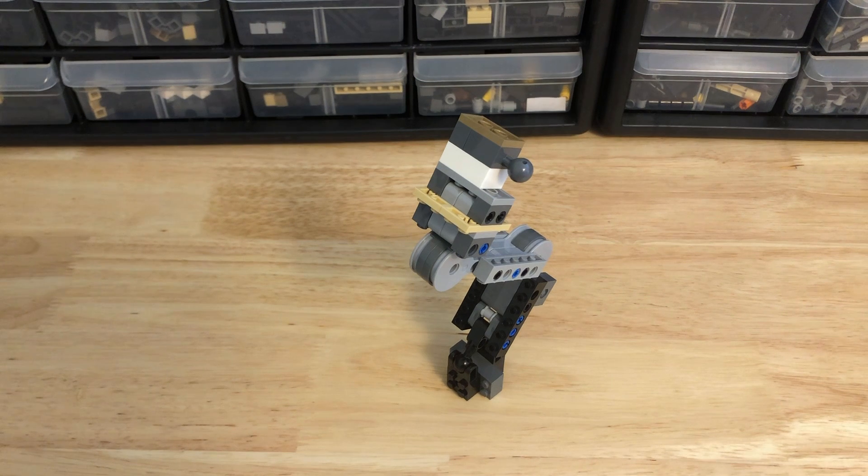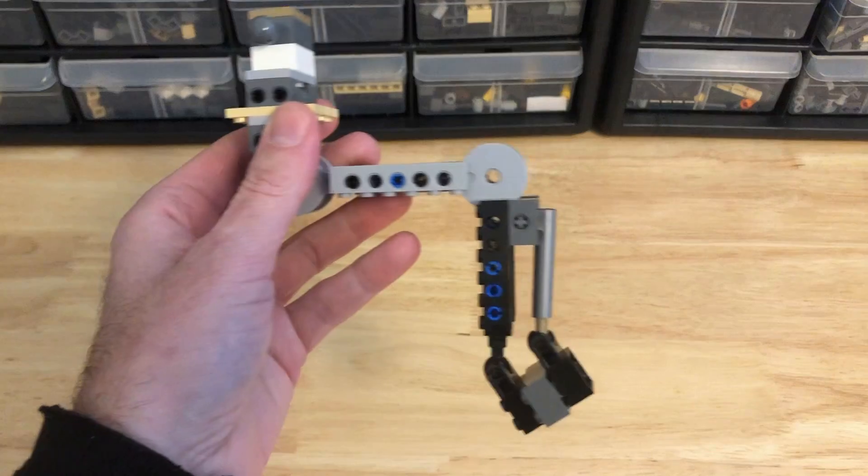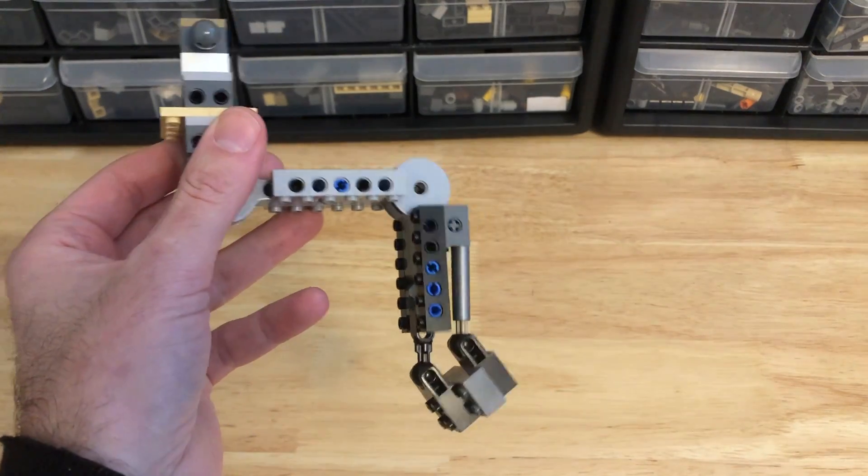Welcome to LEGO Mech Legs 101. This is going to be a bit of an update video. A lot of my earlier videos had a lot of exposition around biomechanical design styles and just babbling on about different ways you can make legs. What I wanted to do is just cut to the chase with this updated video and show you truly how to make a strong double-jointed mech leg. This is using my large mech leg as the base — you can look at my other videos to see how to build this.